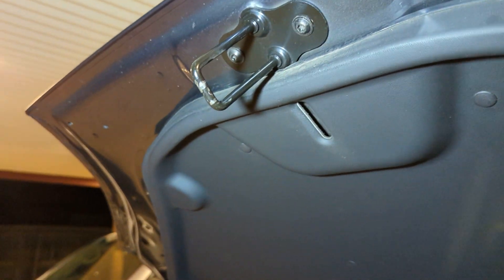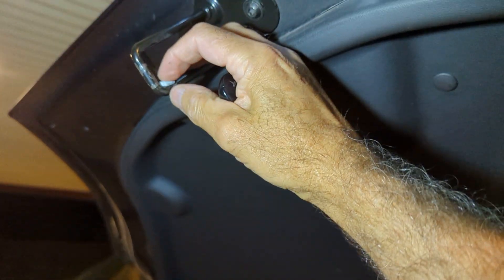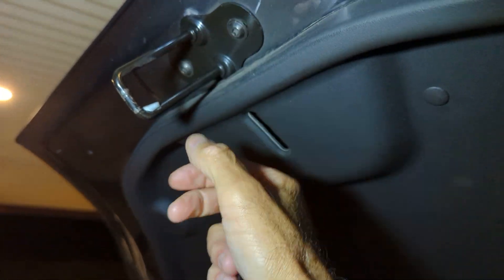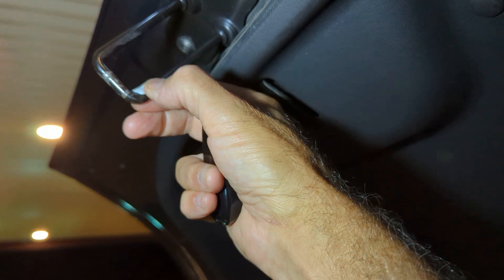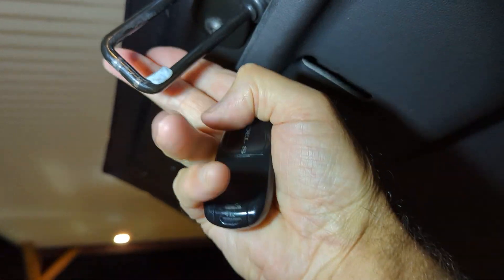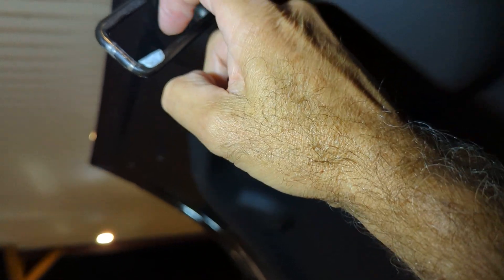What I'm going to do is take a little bit of putty — in Australia the brand name is Blue Tack, the type of putty you stick on walls to hold posters. I've stuck it in the corner and left a little bit of thickness to it, so I can tell if there's a gap between the striker and the latch.